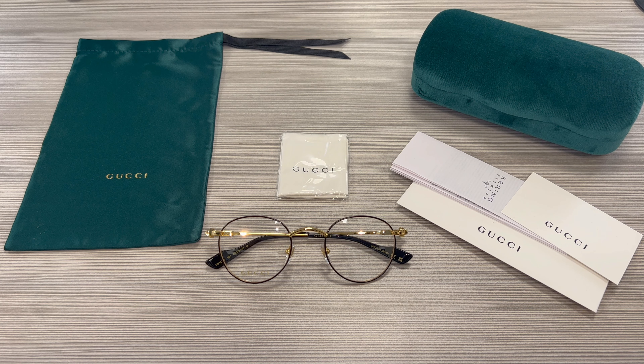Thank you for watching. If you're interested in checking out these glasses or any other glasses, head over to the link in the description and check out joylot.com. Have a joyful day.